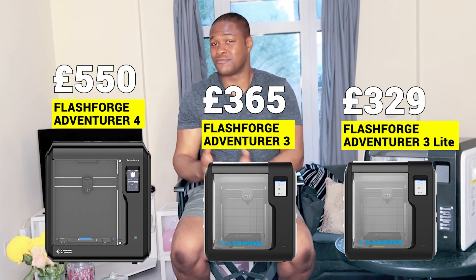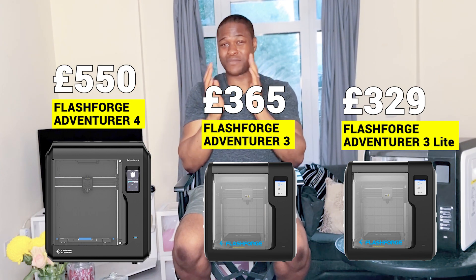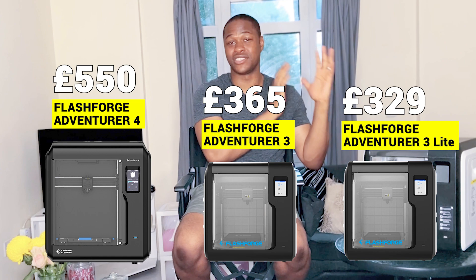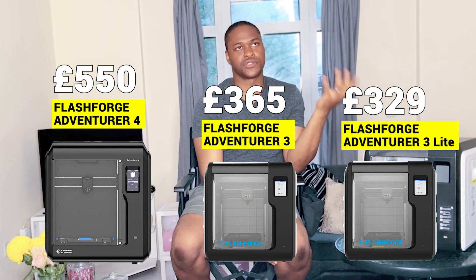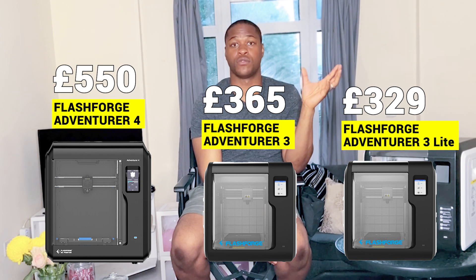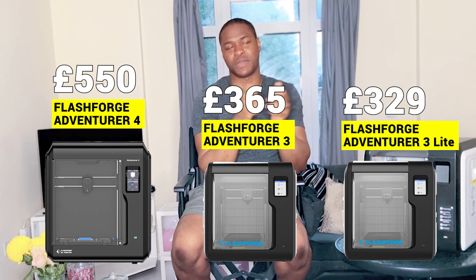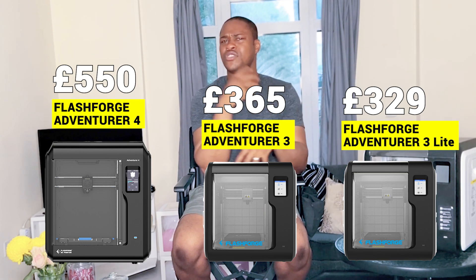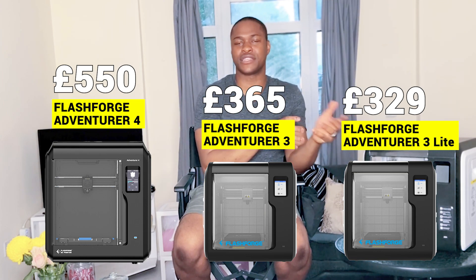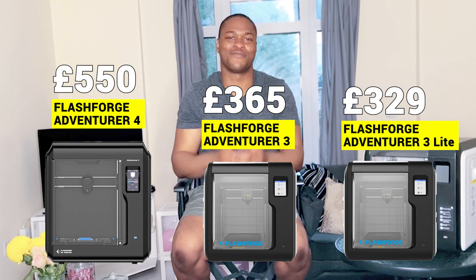If you're a beginner, you should probably be at the lower end of that range — just getting into 3D printing. That price point of around £329 hovers around what I call the golden zone for beginners when it comes to 3D printing. You want your printer to be around that £300 mark when you're starting out, because then you're not putting too much money in, but you can save up for it — and if you decide 3D printing isn't for you, you haven't spent a ton of money.